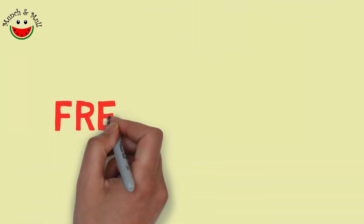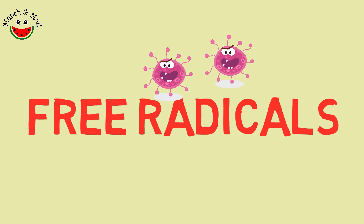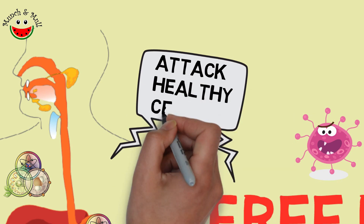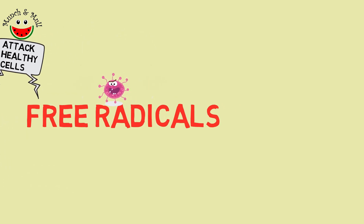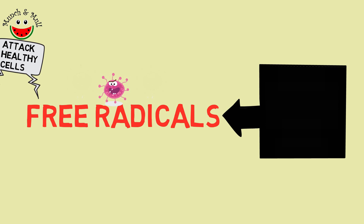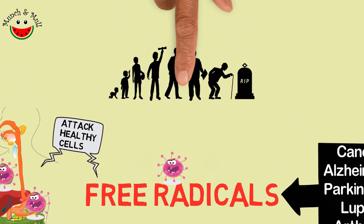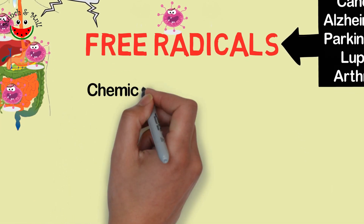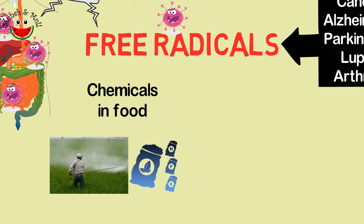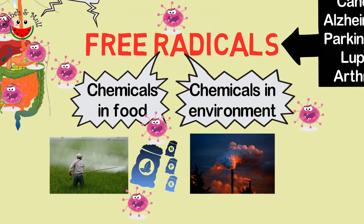Coming to free radicals: when there are chemical reactions occurring in the body, free radicals are generated. These free radicals are free, so they don't want to stay free — they want to go and attack other healthy cells. These are some of the reasons causing cancer, Alzheimer's, Parkinson's, lupus, and arthritis. In the natural process of aging, some free radicals are released, but in today's world we are exposed to so many chemicals via our food — especially pesticides and chemical fertilizers — and toxic chemicals in the environment and air. So they speed up the process of free radical generation.